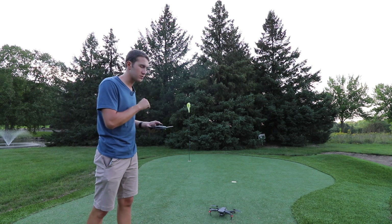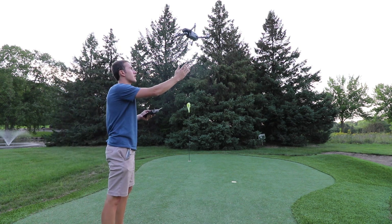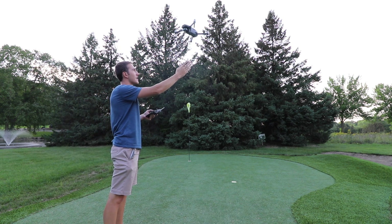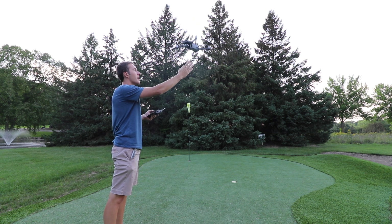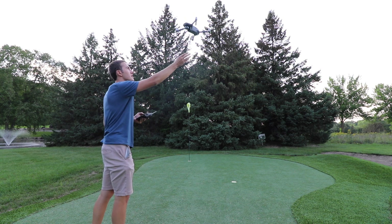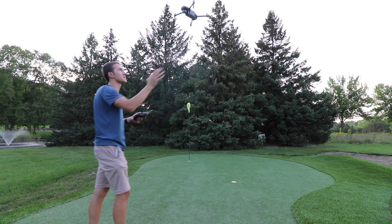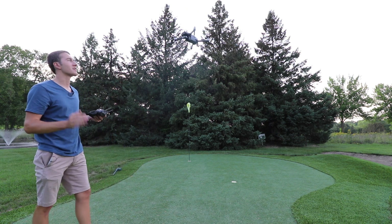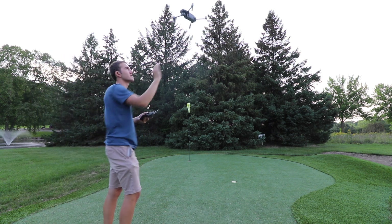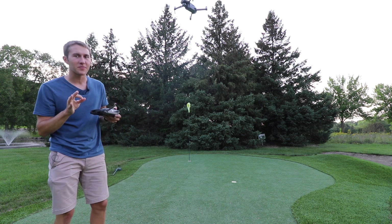This works the same on the Mavic 2 Zoom and the Mavic 2 Pro. You'll see here if I try to put my hand right here and lower the drone, it just pushes it up — it's literally just avoiding me when I put my hand in there. It's like it doesn't want to be near me, it doesn't want to be caught.